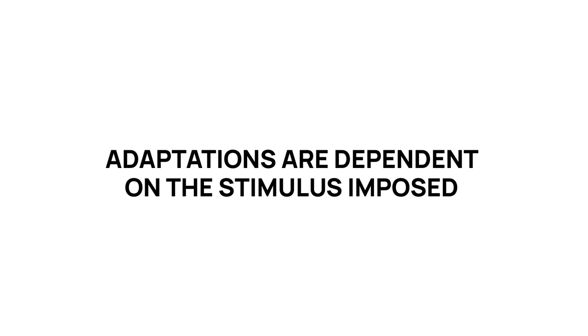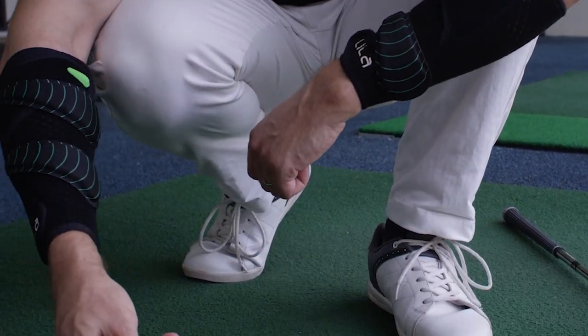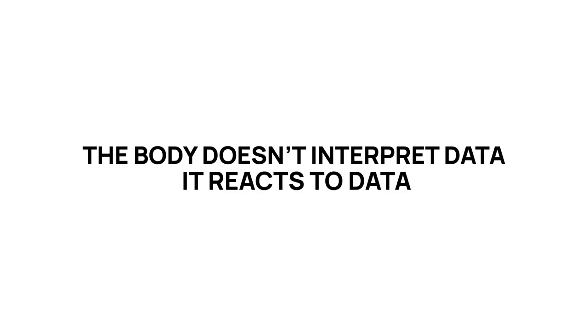The most important law with this tool: adaptations are dependent on the stimulus imposed, not on the outcome we're desiring. Wearable resistance tip number two: reduce the load, not the speed or skill. We see this all the time, especially with weight training — we always think more is more. But wearable resistance isn't trying to create a maximal effect; it's trying to assist or develop an optimal movement, and that has a speed and technical function more important than force or power. If you see the person compromise anywhere from 1 to 10% in the speed they're targeting or the movement they're creating, you need to unload. The body doesn't interpret data — it reacts to data.